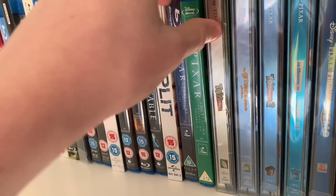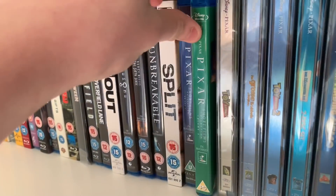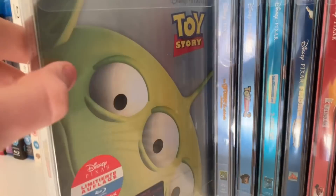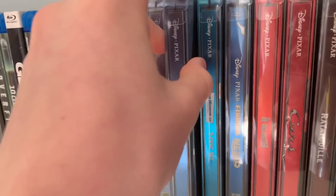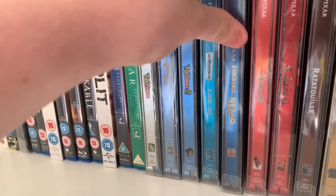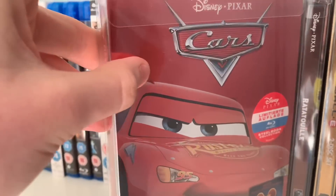Pixar Short Films Collection Volumes 1 and 2 — need to get Volume 3. I'll pick that up when it's released in the UK. Then all our Pixar movies — I've tried to get every Pixar movie on steelbook but don't own them all yet. Toy Story 1, A Bug's Life, Toy Story 2 — probably my least favourite Toy Story but I still love it. Monsters Inc — one of my favourite Pixar movies. Finding Nemo steelbook recently picked up. The Incredibles — my favourite Pixar movie. Cars — such childhood memories.